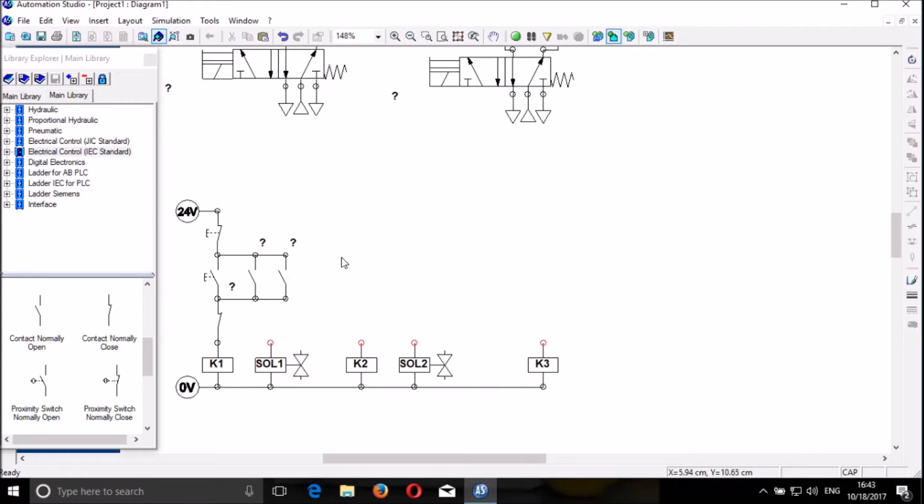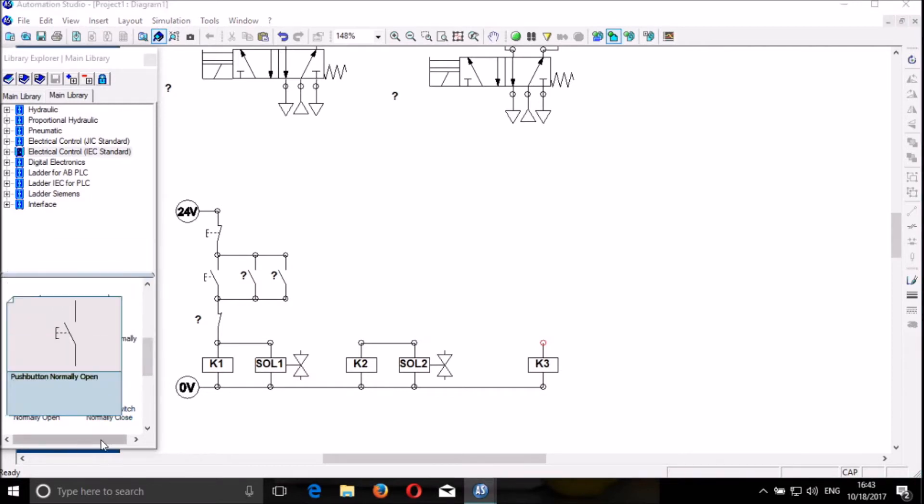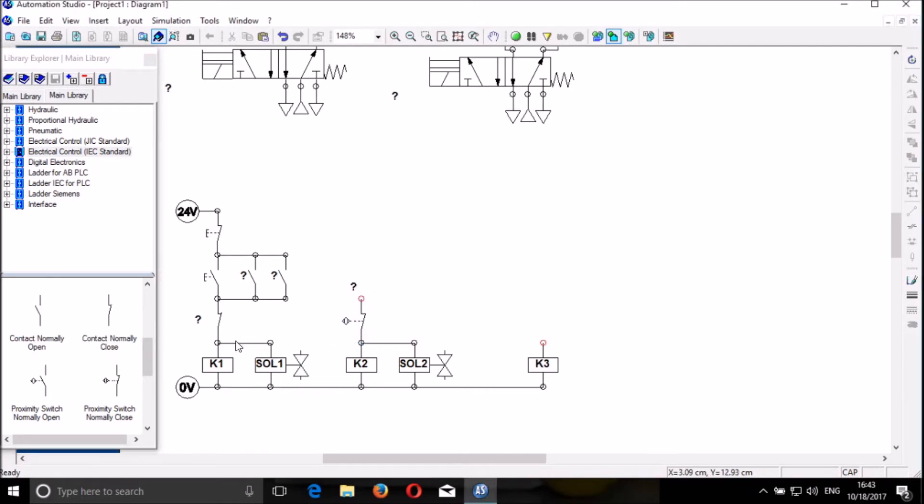We link this component to there and then link this again. Now we will need a proximity switch normally closed, so we put it here. We will also need a proximity switch normally open — put it there. And then we need to drag the names — we drag the names and connect it to that one.